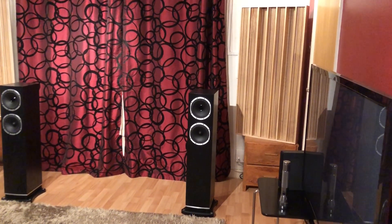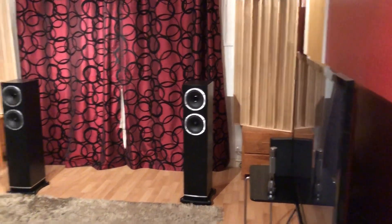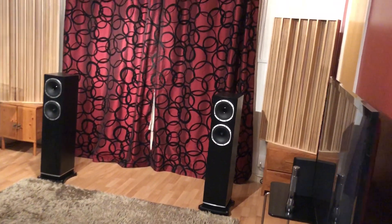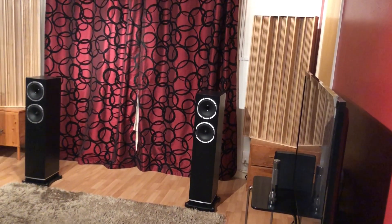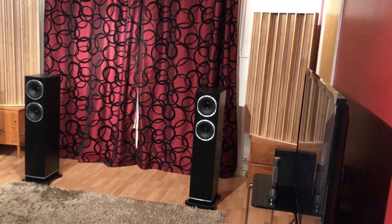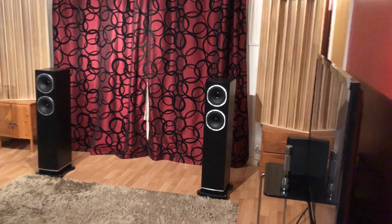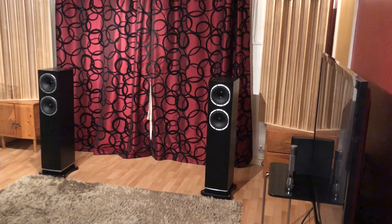Overall, they're a slightly colored speaker — slightly larger than life — but they're exciting and real fun to listen to. If you like those qualities, as I do, just go and get them. Because at the price, they are a steal.